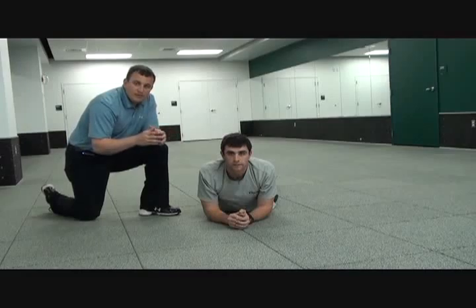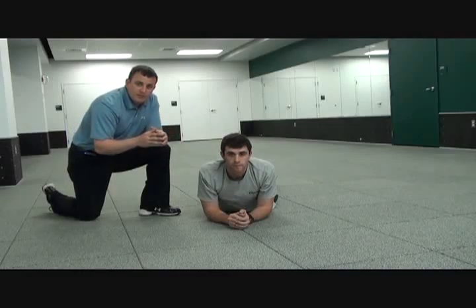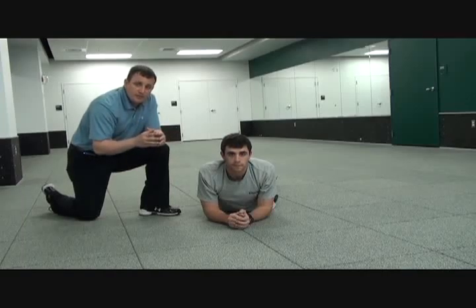Be sure to check back with Smarter Team Training on YouTube for more clips and tips of our plank sequence. Be sure to subscribe to Smarter Team Training on YouTube, rate this clip, and leave a comment. Thank you.